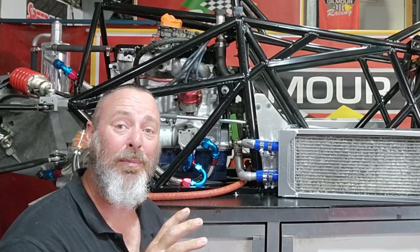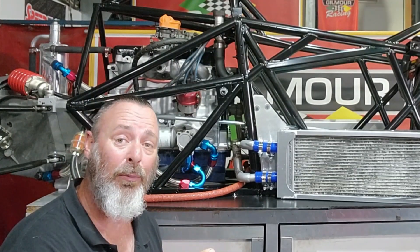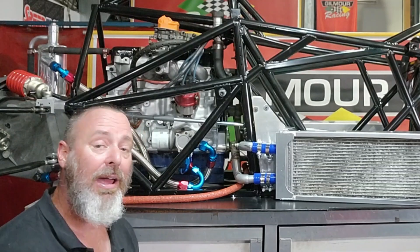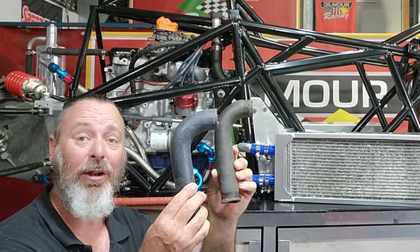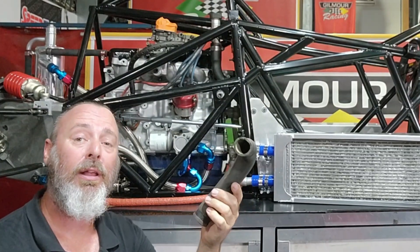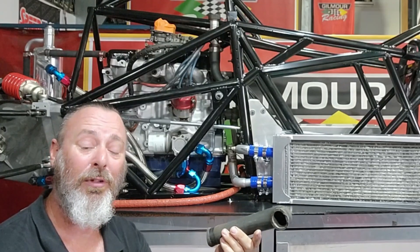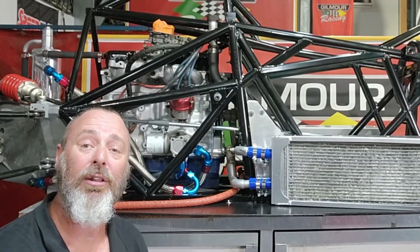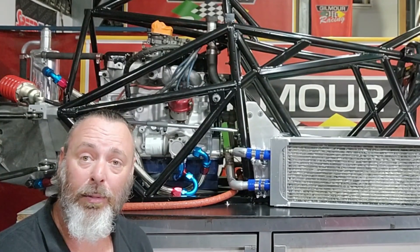The radiators are now sitting in position with the crossover pipes in place. I'm going to leave all the clamps loose until I get all the hoses on. While I'm on this side of the car, we've got this hose to go on — that's the one that goes to the water pump, from the bottom hose of the radiators to the water pump. I'll push that on now, sit some clamps in place, and then get on to the other side for the thermostat housing with its rubber pipe.